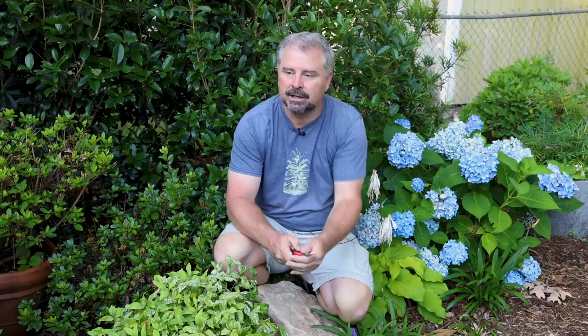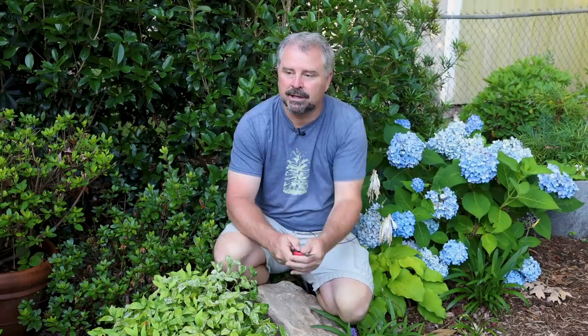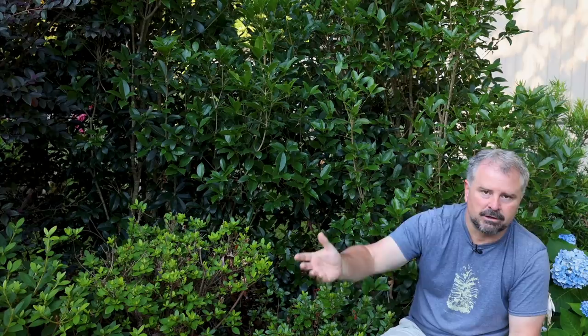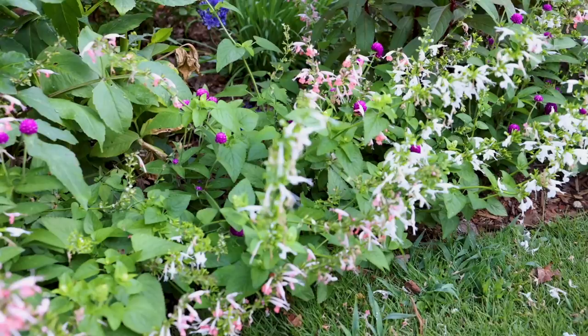If you have any rejuvenative pruning to do — meaning you've got a big giant holly or some sort of evergreen shrub like this osmanthus behind me that needs to be gotten under control — you really need to do it by mid-July if you're going to do it. Any of that rejuvenative pruning where you're going to take three quarters of the plant back just because it's gotten out of control needs to be done early in the summer. Otherwise you need plenty of time for that new growth to come out and harden off before it goes into the first winter — you could end up with winter damage on top of the pruning stress. So if you have any of that kind of pruning to do, do it early — by mid-July for sure.